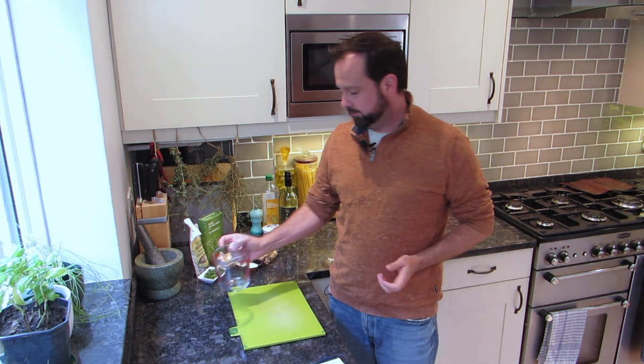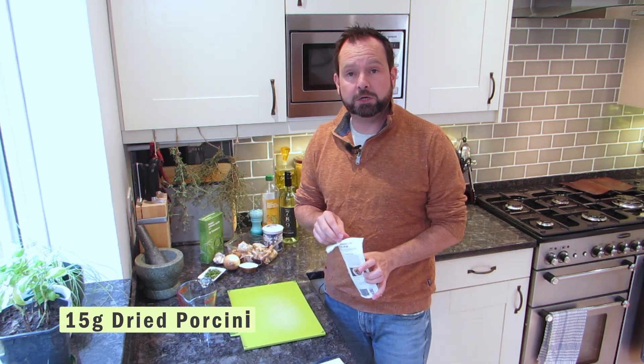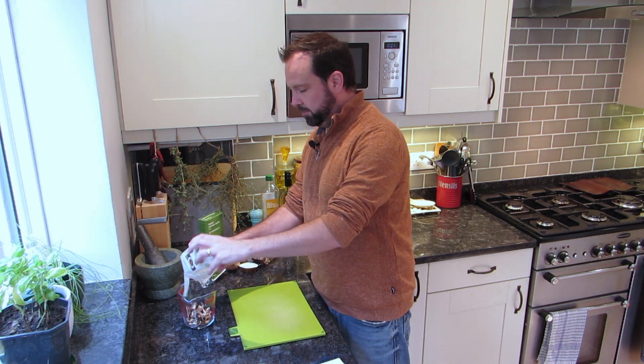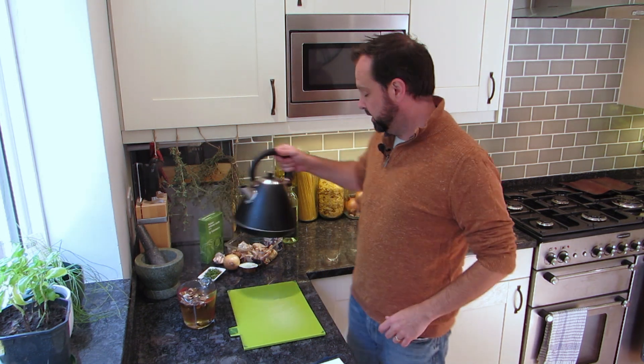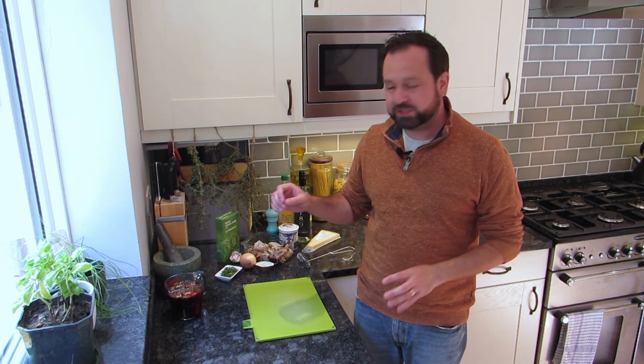I'm going to start really easily. Grab yourself a jug and you want 15 grams of porcini mushrooms - the dried ones - just pop them in there. Grab yourself some boiling water and fill that up to about half a liter. Set that aside. What that's going to do is slowly those mushrooms are going to rehydrate, but it's also going to give you this beautiful liquid with huge mushroom flavor. We're going to use that as our stock, maybe peppered up a bit with a stock cube.